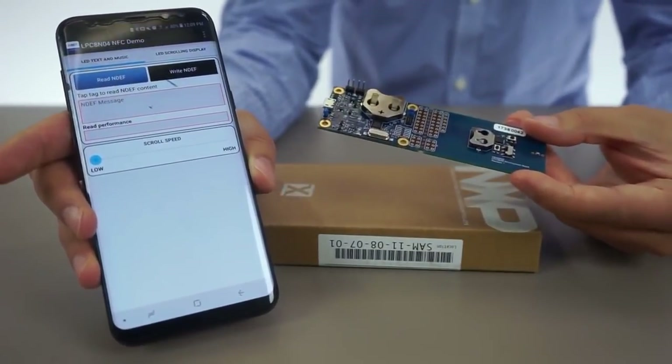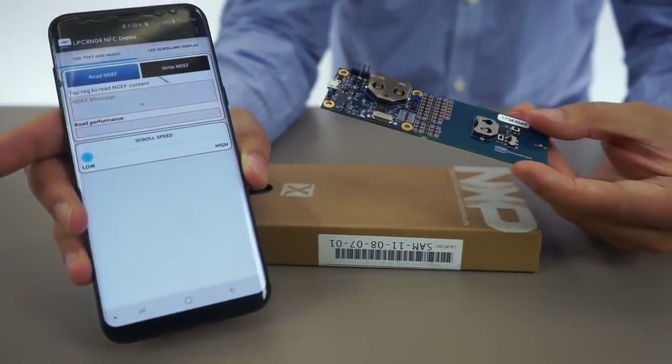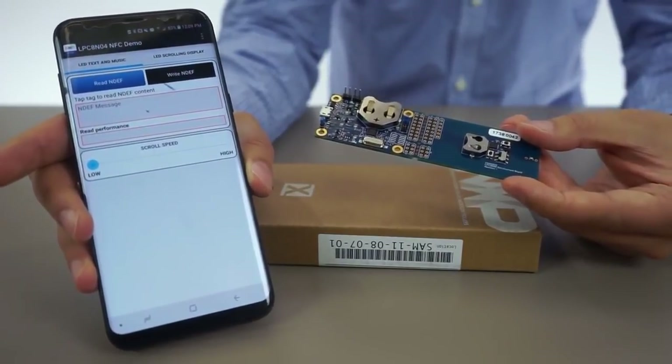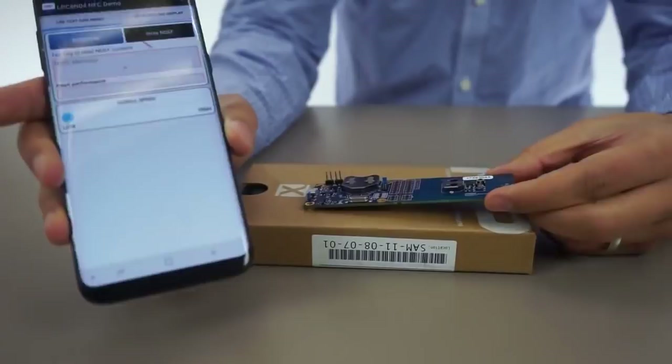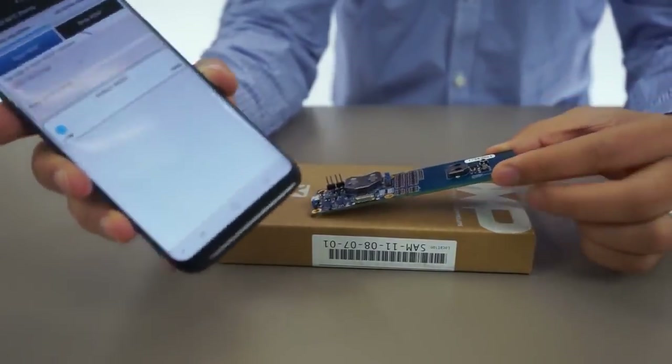There is enough energy transmitted from the NFC reader in our Android phone in order to wake up the microcontroller on our LPC-804-based development board. In the app, I'm going to be reading what's written in the flash memory of the device by only harvesting its energy from the NFC tag.